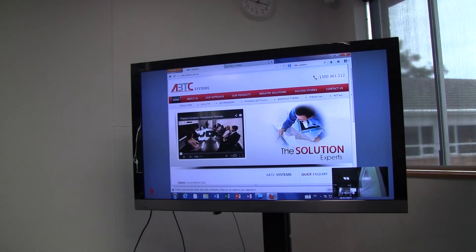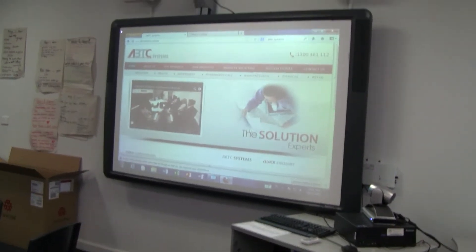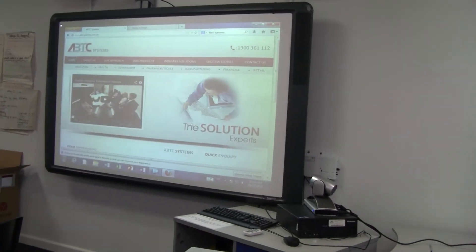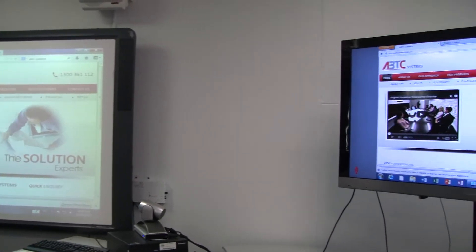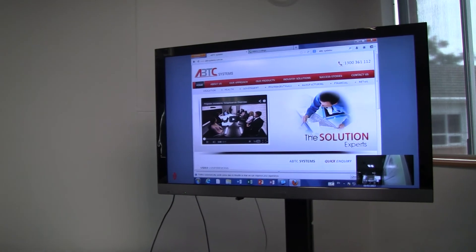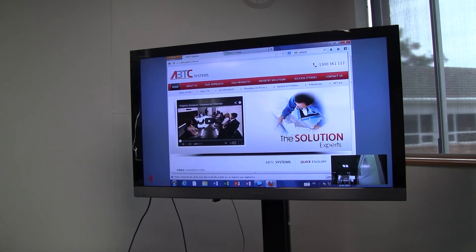From the student's perspective, the teacher in the room can teach on the IWB, writing on the board, with the camera system focused in on them as they are teaching the lesson. The students would normally sit about where I am, and the people on the far end from the other school are actually displayed on the LCD screen here.